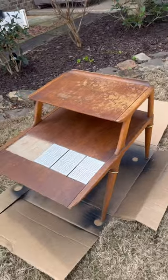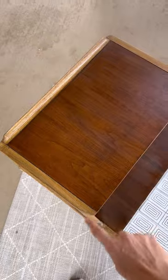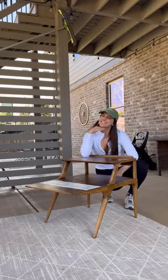Look at this wood grain! For a final touch I used some gold gilding wax. Here's the before and here is the after — look at this difference. You guys, this piece looks brand new. I hope this goes to show you can always restore something and give it a new life. What do you think?